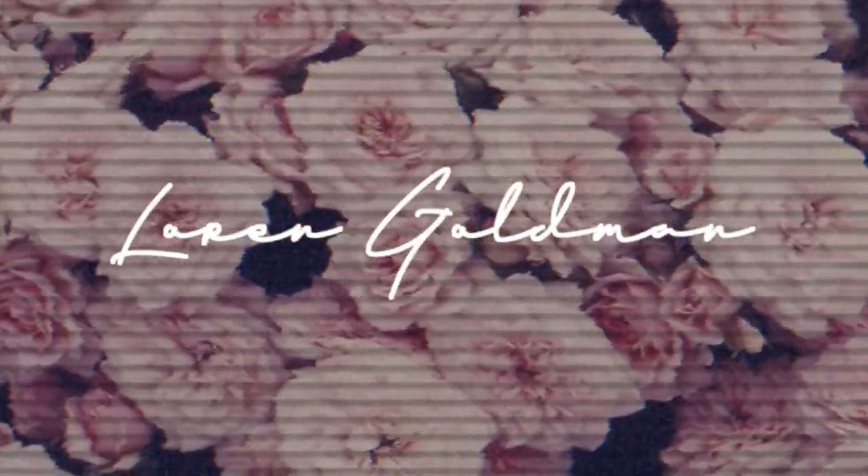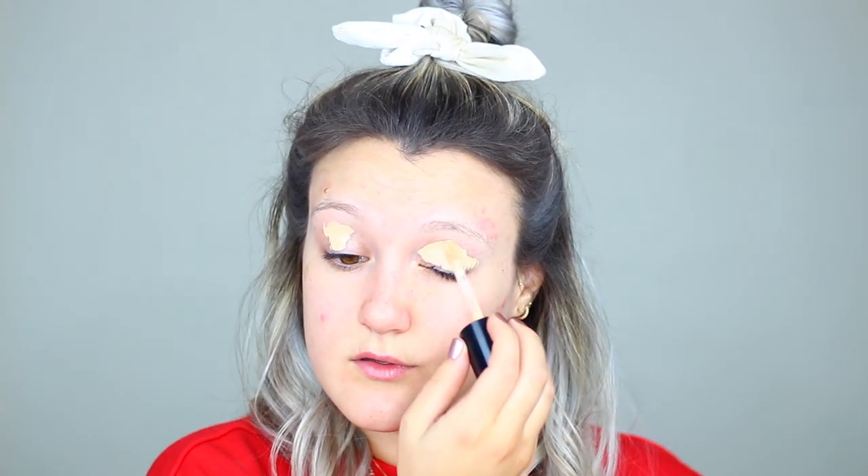And without further ado, let's go ahead and get started on this makeup look. First things first, I'm taking my Too Faced concealer in the shade Vanilla and just placing this all over my eyes.